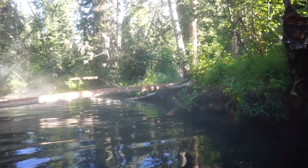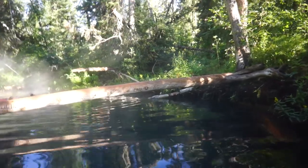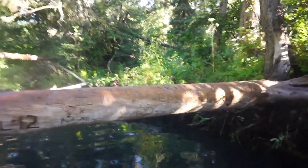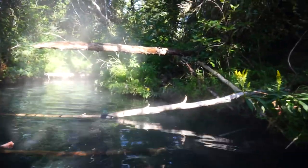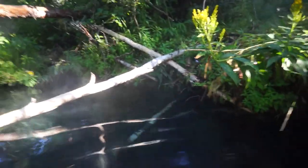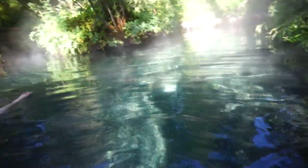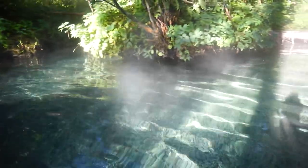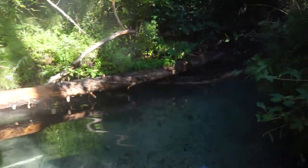I'm going to get to the top of the stairs. I think he's making a video. It's cool back there.